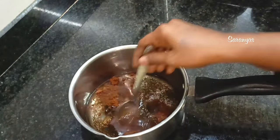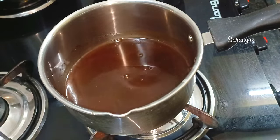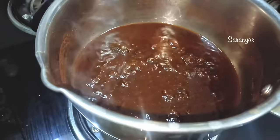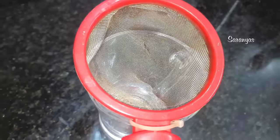We will mix it in a little bit. As soon as we add 1 tablespoon of coffee, we will mix it in.